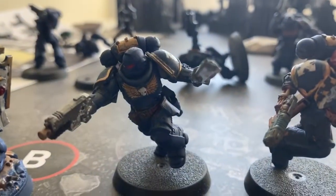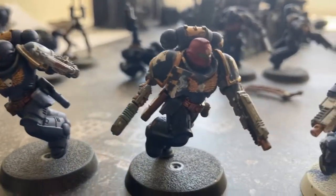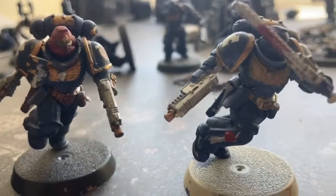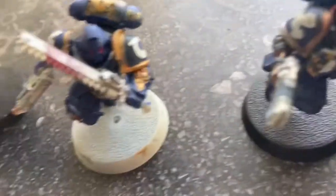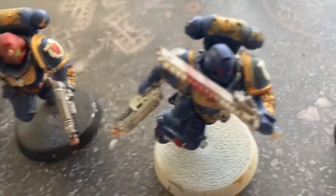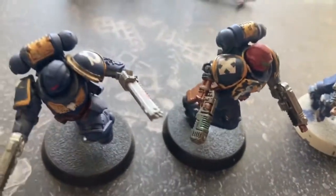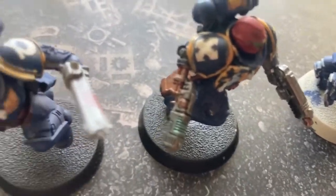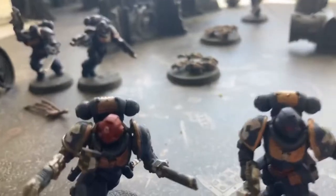Then we have the rest of the infantrymen, basically all using Retributor Armor instead of that bronzy Balthazar. I managed to do a bit more detailing on the chainsword — blood splatters and all that. The plasma pistol was a pretty good thing that I did back then.